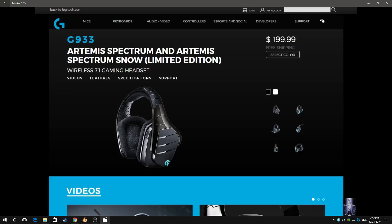Hey guys, Terry here with another video for you. This one is going to be brief. It's about the G933 Artemis Spectrum wireless headset from Logitech. It was giving me an issue where it simply would not shut down — it wouldn't completely turn off, and it was stuck in sleep mode.